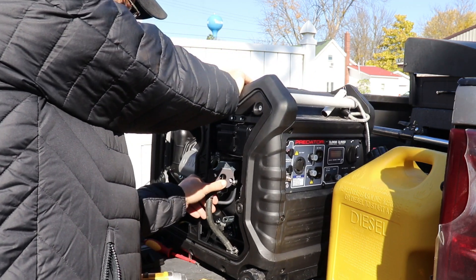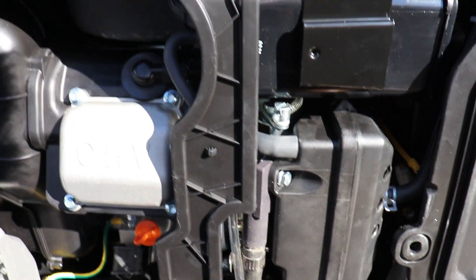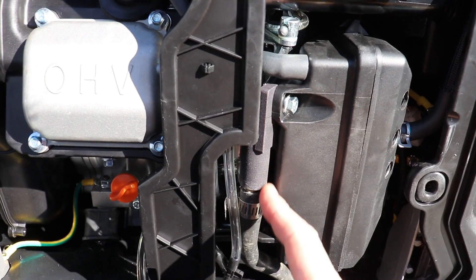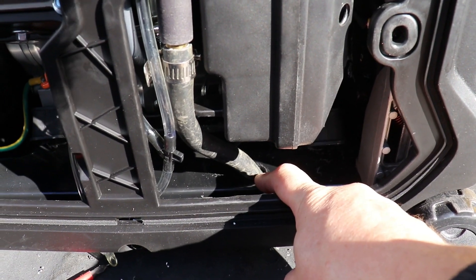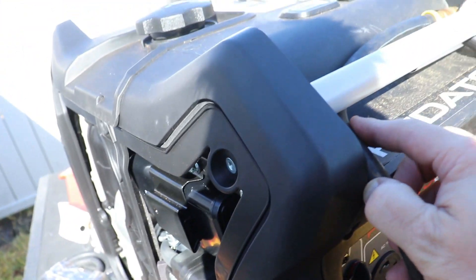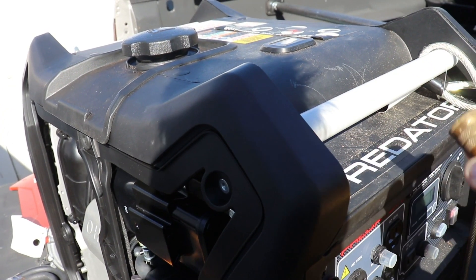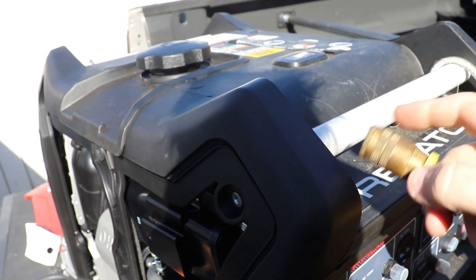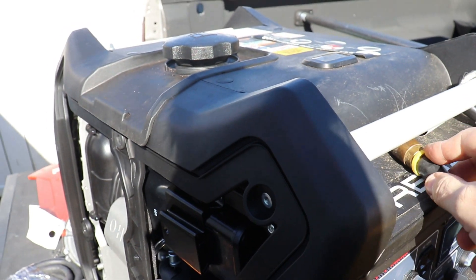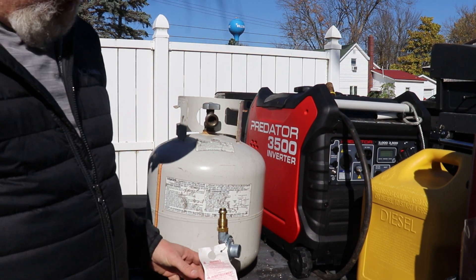Let me pull you in here and show you what it all looks like. This is the generator side — as you can see it's pretty easy. There's the adapter plate, the fuel line runs into it. I'll drill the hole down in here, bring that up, clip it onto my fuel line off of my regulator, and this thing should run. Let's get the regulator side done.